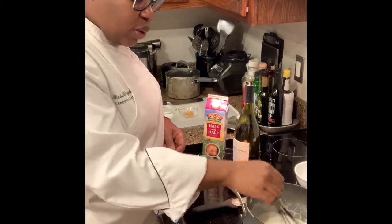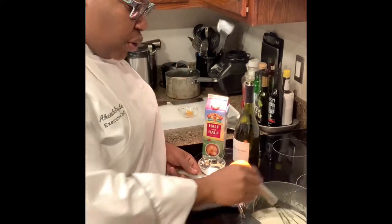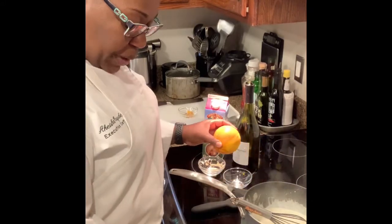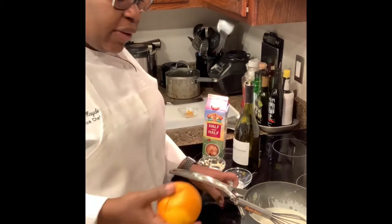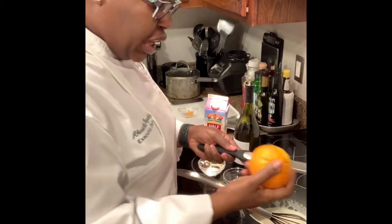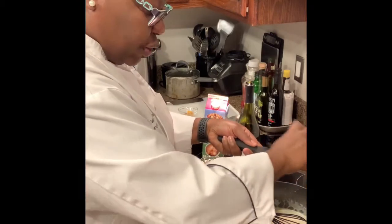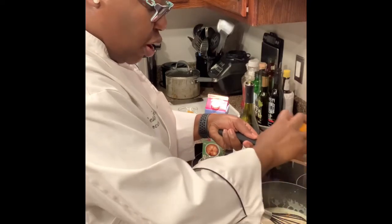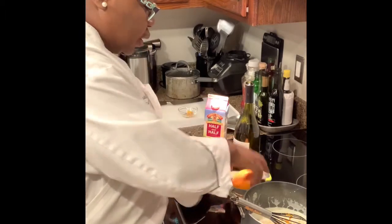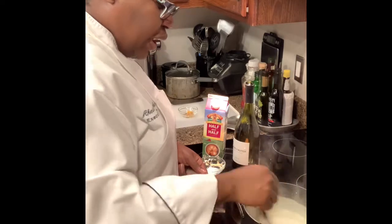My sauce has thickened nicely and I'm keeping it on a very low heat. One thing to know with half and half: once you add wine to it, if you boil it too much it will break. So just be mindful of that — keep it on a low heat and let it take its time.